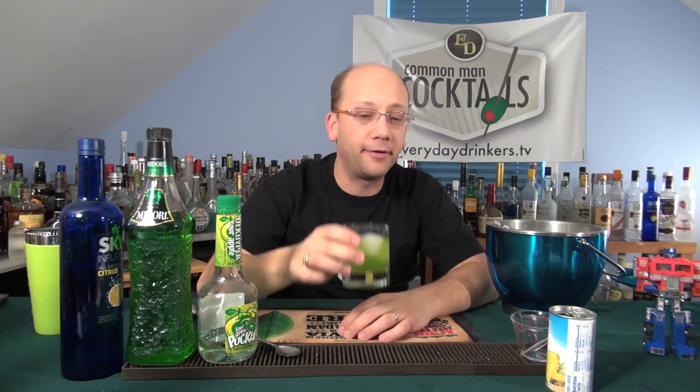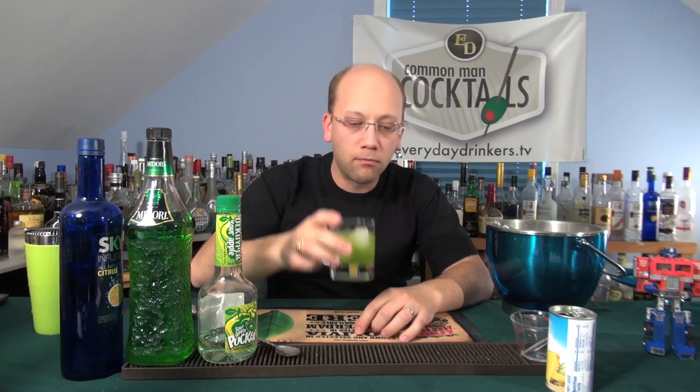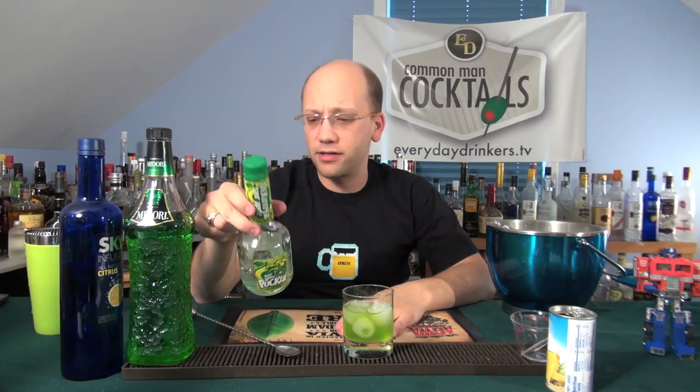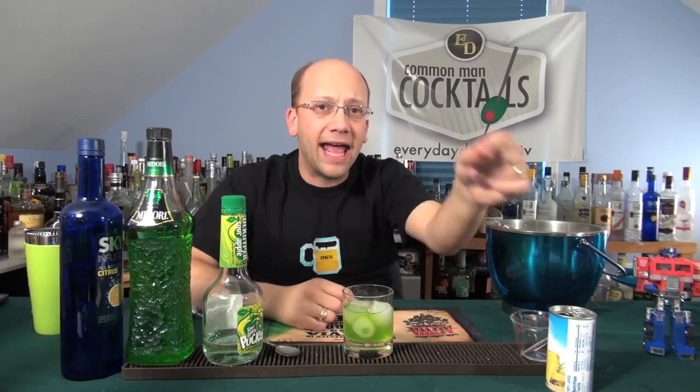It's like a Midori Sour with apple. It does have a sour component. Starts sweet — Midori — ends with a sour vodka bite. A little bit of a bite, and lemon. Even a little pineapple. Very acidic — I don't understand where that's coming from. Maybe this has some acidity to it.